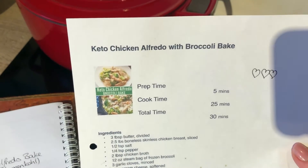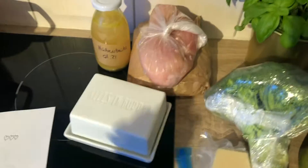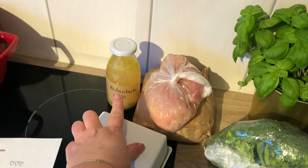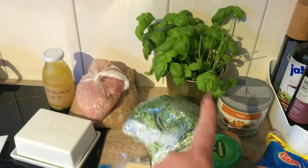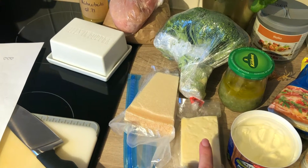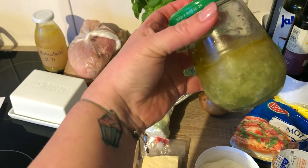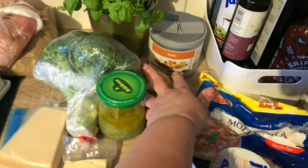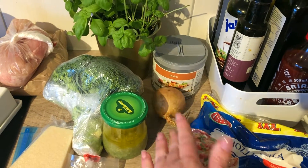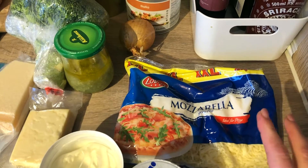This is the recipe for the chicken alfredo bake. I already tested it once and it's super yummy. The things we need are broth, which I made myself, chicken, butter, basil, Italian seasoning, broccoli. I have Parmesan and cheddar. The recipe calls for pepper jack cheese but I don't think I can get that here. Minced garlic with a little bit of oil on top so it doesn't go bad. I have an onion — the recipe doesn't ask for it but I think it gives a little more taste. Cream cheese, double cream and some mozzarella. This is a huge pack, we obviously don't need all of it.